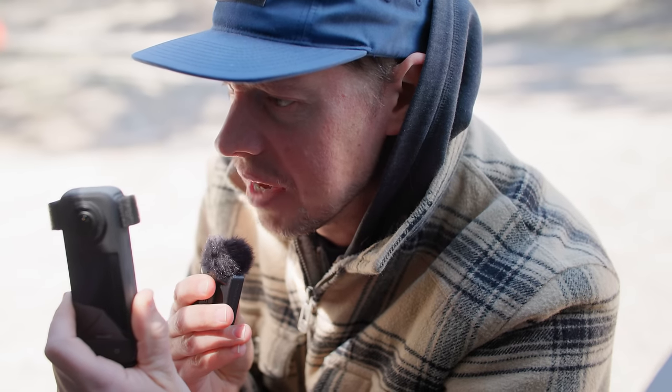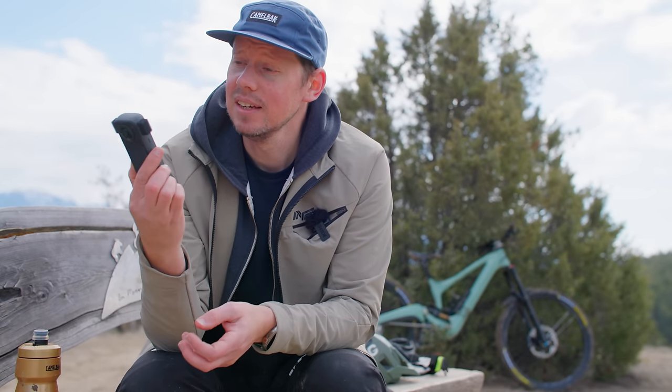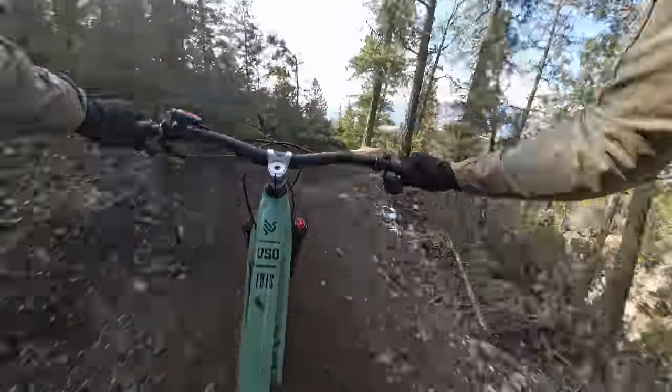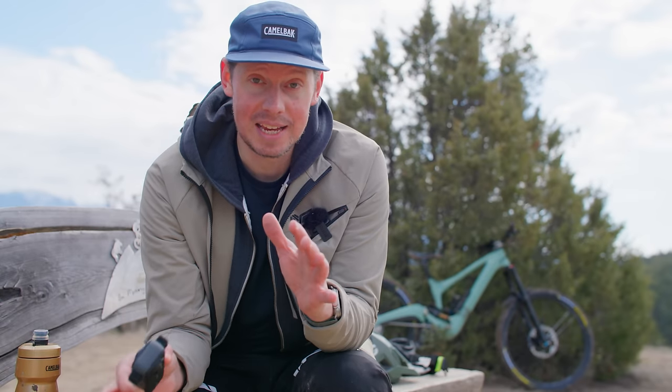He is an action camera's worst nightmare. The reason why I say this is because of how I shoot pretty much everything. I'm a mountain biking filmmaker, which means there's a ton of fast-moving motion. We're out in the trees where the contrast is absolutely brutal. It's so difficult to get a good quality image out of an action camera in the scenarios that I put them into every day.